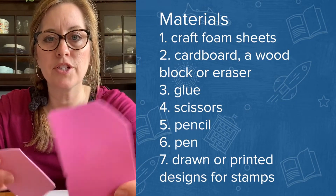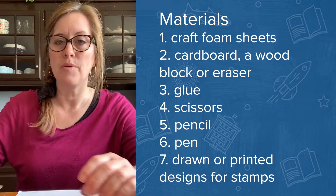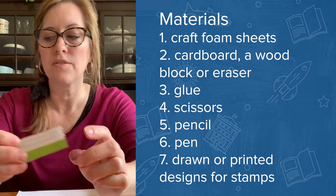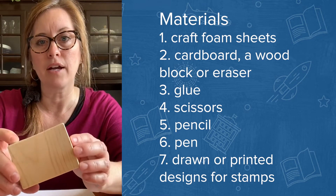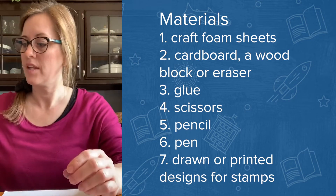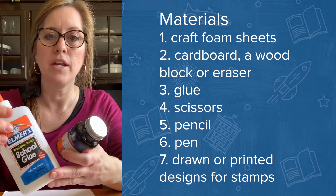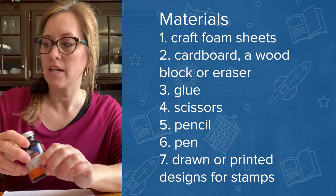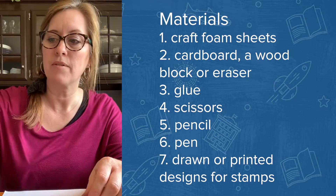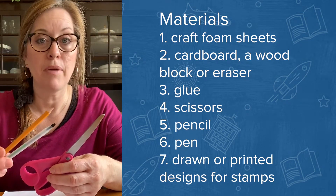Using things we have at home: we use craft foam sheets, and for the back we use pieces of cardboard. If you have a wood block, you could mount your stamp on that. You can use any adhesive — Elmer's glue, rubber cement, or a glue stick — something that holds really firmly. You'll need scissors, pencil, and pen.